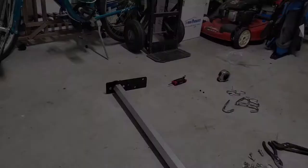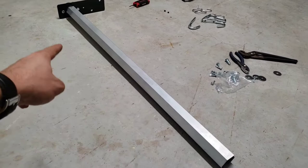So this right here is too long. What I'm going to do is use my sawzall and go ahead and cut off about a foot to 10 inches on this side, then try again.